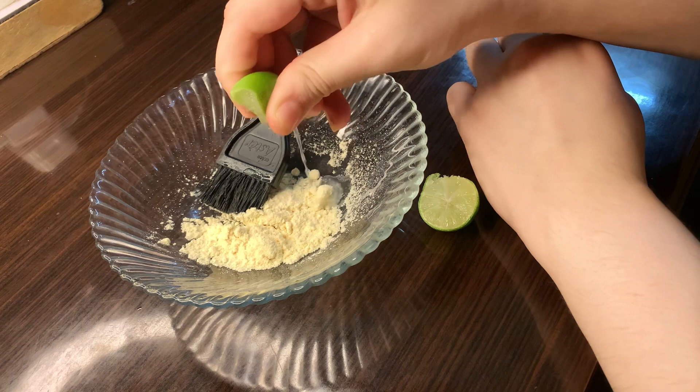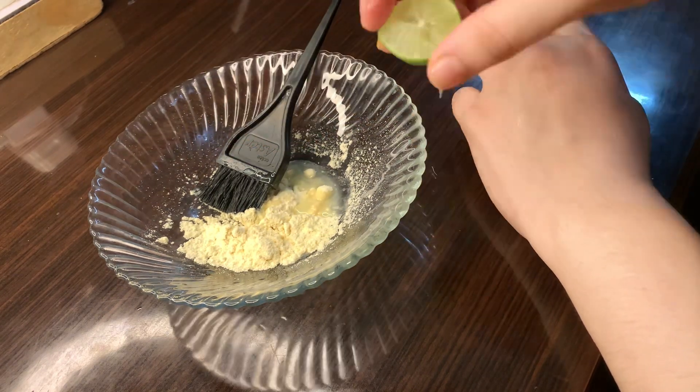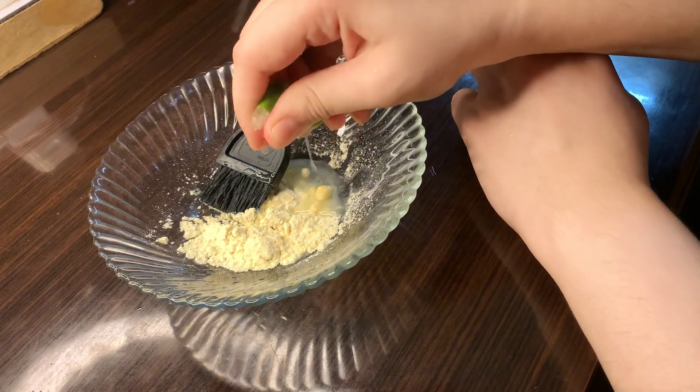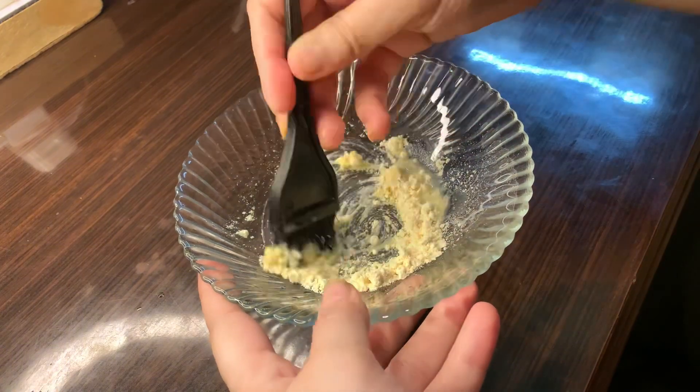We will take two limes. We will squeeze the juice out of them and then make a paste. This will be a very good paste. You can apply it with your fingers.